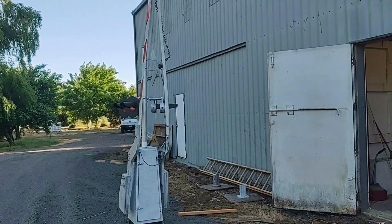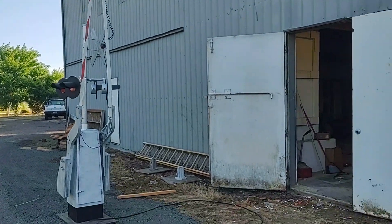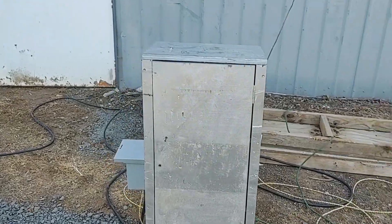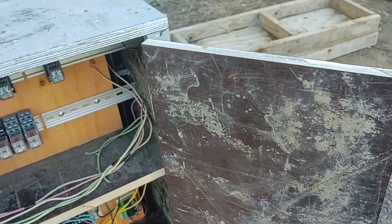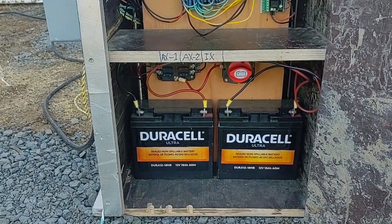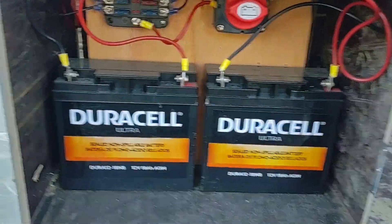How's it going everyone, back with my half scale railroad crossing setup. Today we're going to take a look at the relay case — pretty much what I've gotten there. We'll start at the bottom.